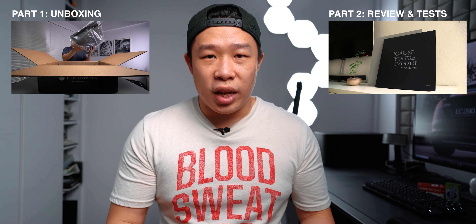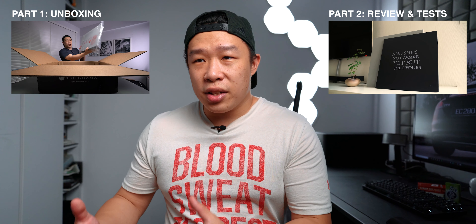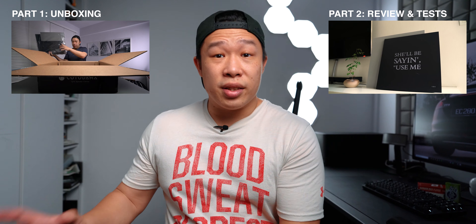Before we begin, this video is split into two parts — the first part being the unboxing and checking out what you get with this product, and the second part is the main review. So if you guys want to skip to that, that's fine by me. I want to thank Sync by Distrait again for sending this out to me, and without further ado, let's get on with the video.